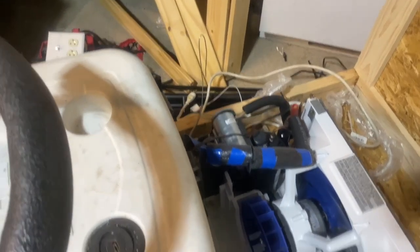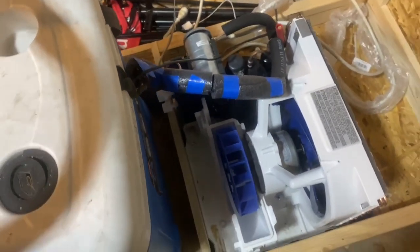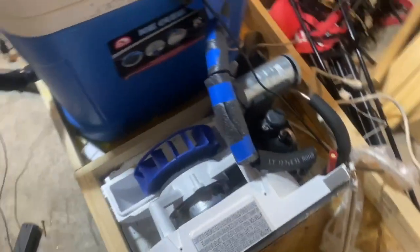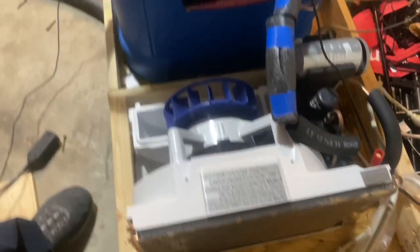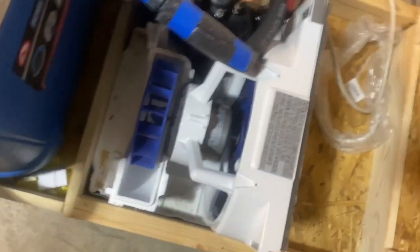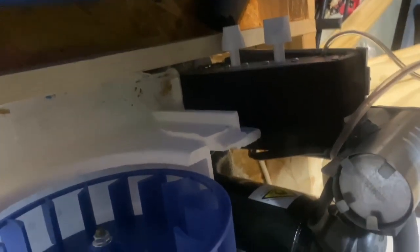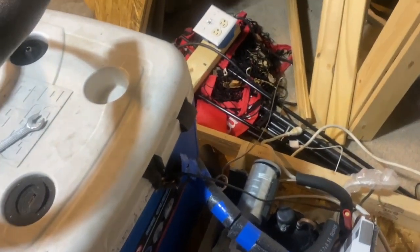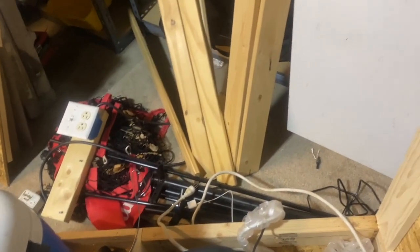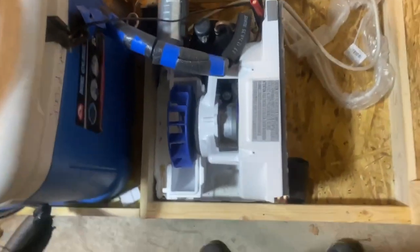Basically what I have here is just a home window unit — a small air conditioner unit. I got this at Home Depot and I think I paid like $125 for it on sale. The only thing that's kind of important here is that it's an analog unit with the old dials, not a digital unit, because the digital units are a little harder to work with as far as bypassing the temperature control.